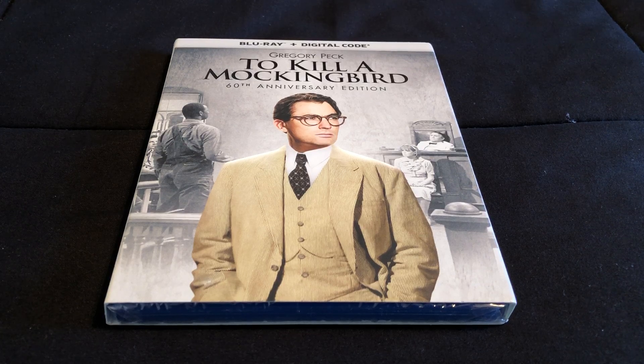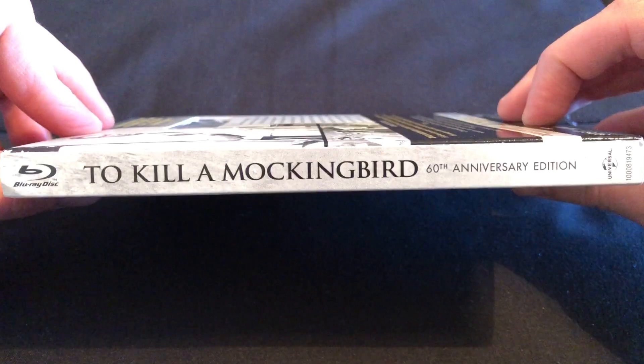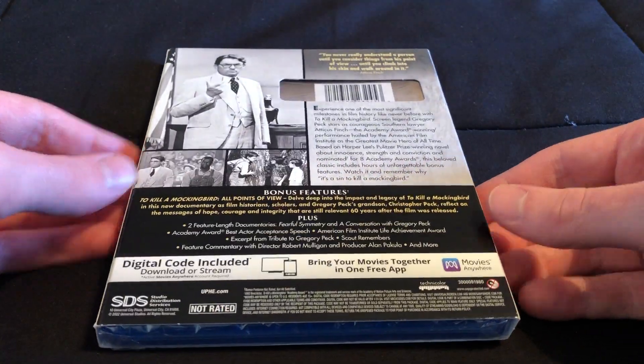Hey everybody, I'm going to be doing a Blu-ray unboxing for To Kill a Mockingbird, the 60th Anniversary Edition. Here we have the front, the spine, other spine, and the back right here.